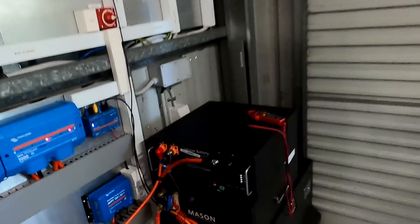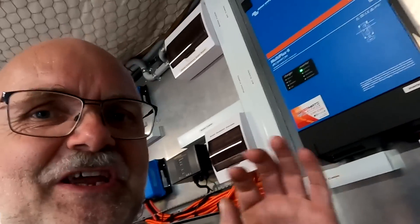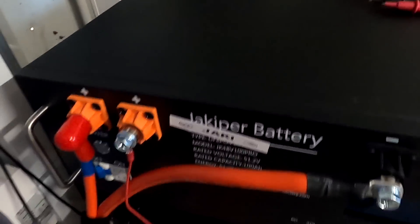I just put my speed calibration t-shirt on because hopefully we've got something to celebrate after this capacity test of the Jackie Purr battery — 100 amp-hour lithium iron phosphate, sitting at 51.1 to 51.2 volts.